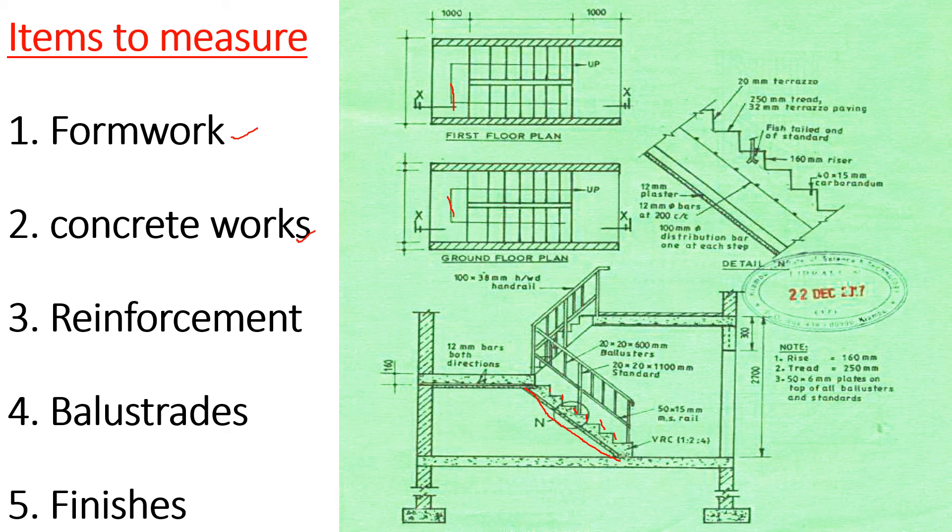Then we proceed to concrete. We are going to do concrete on the landing and then concrete on the stair.